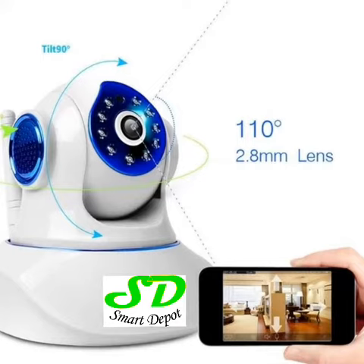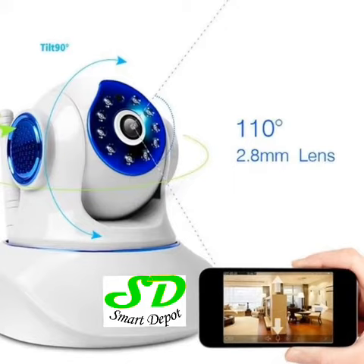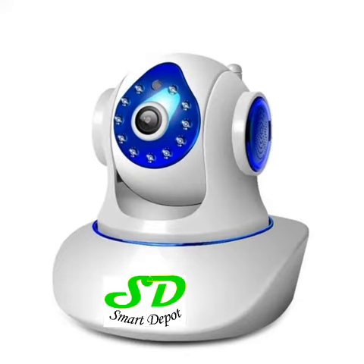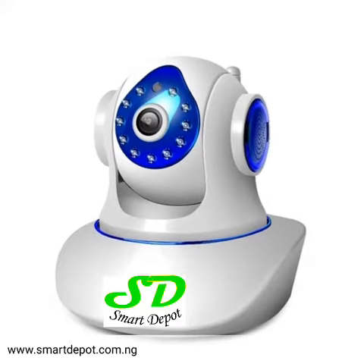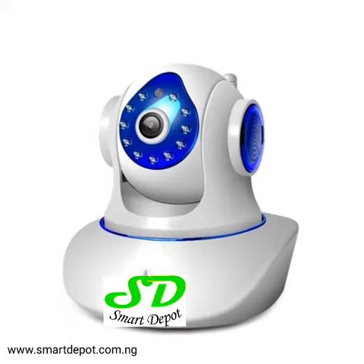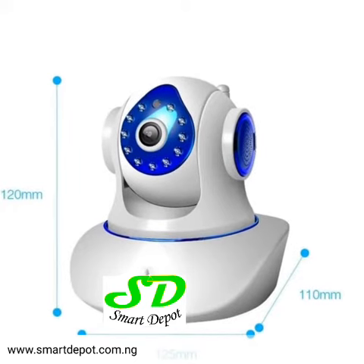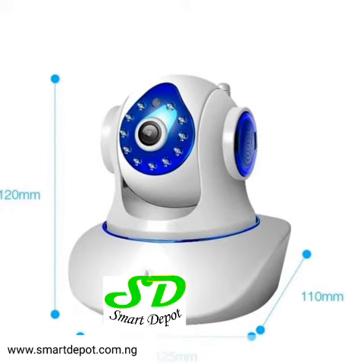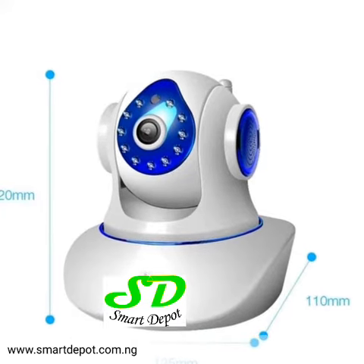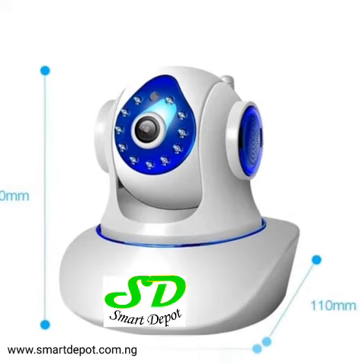Let's look briefly at some of the features. It can record at 720p HD quality, which is good. It also has an SD card storage slot. It has infrared night vision, and it also has motion detection. Something special about that is you can set it to start recording on motion detection, so you don't have to watch footage all day — just set it and let it work.